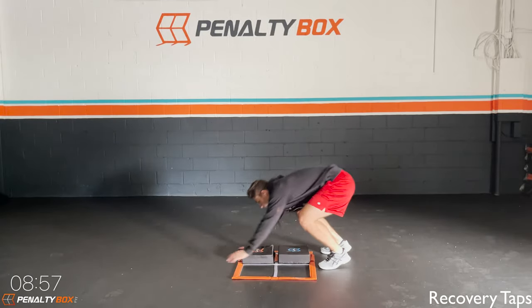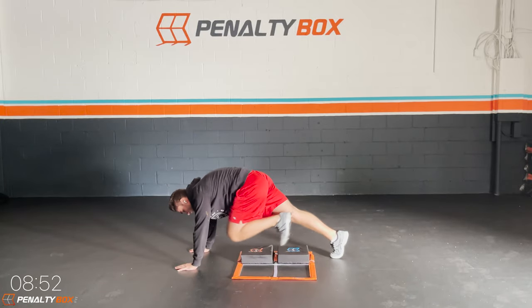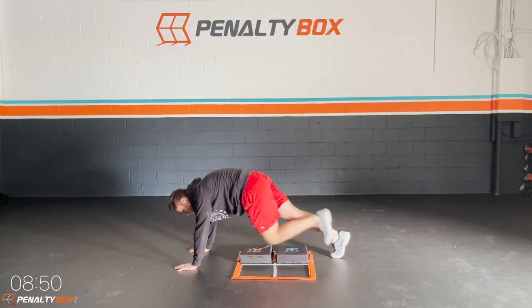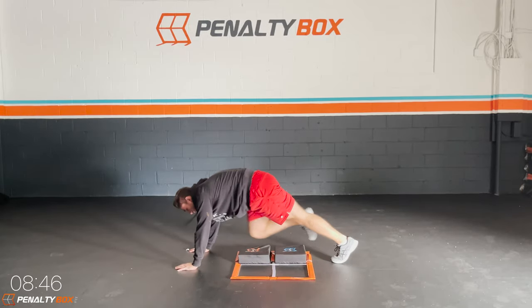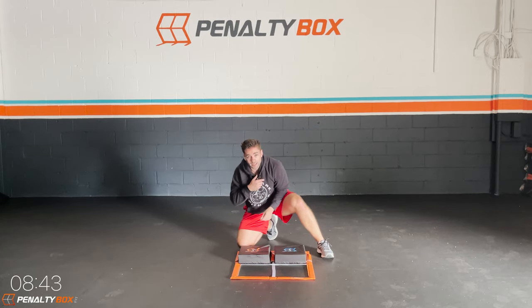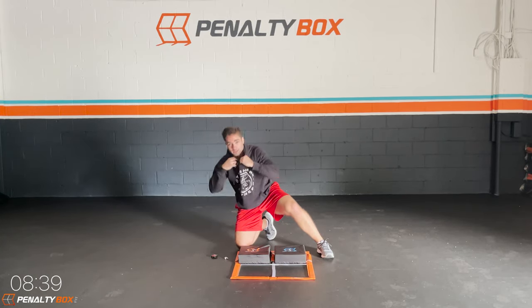Mountain taps. We're going in mountain climber position. We tap, tap. Our right foot taps the blue and our left foot taps the orange. Let's get it. Keep that core tight, don't round the back. Keep it up, keep pushing. It's starting to get hot in here!